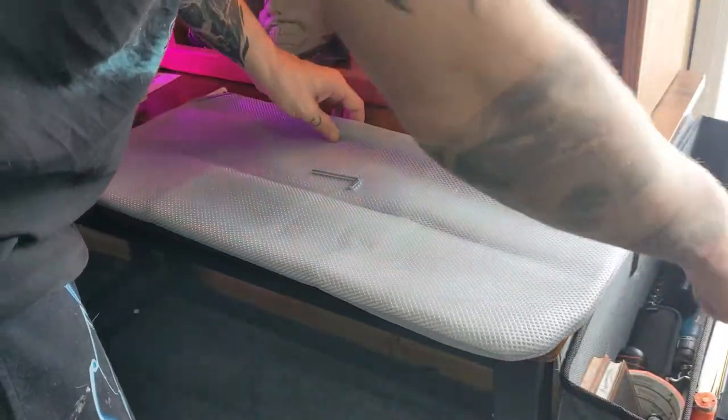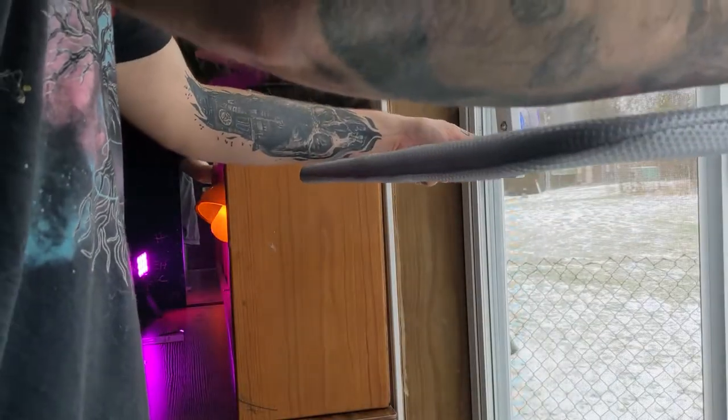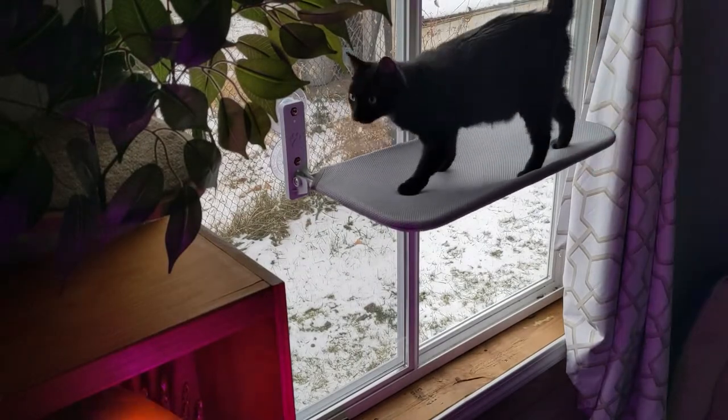Take the curved steel rod and slide it through the cover of your choice. Slide in the straight steel rod in the back and align them inside the window mounting brackets. Slide in the long screws through the end of the brackets and into the straight steel rod, connecting the whole thing together. Clean your window and make sure your surface is dry, then you're ready to stick and hold your hammock to the window. Press it firmly and push out any excess air — then it should be stuck, locked in, and ready to go.